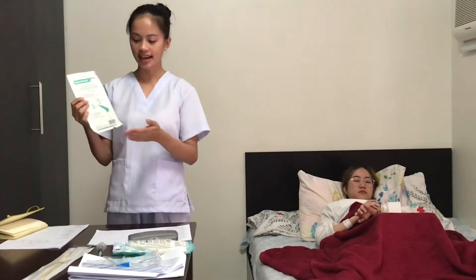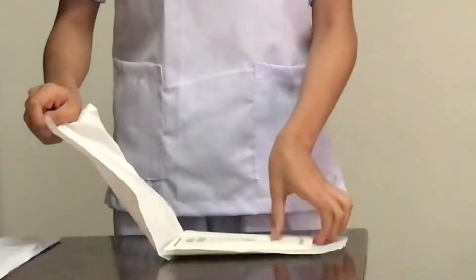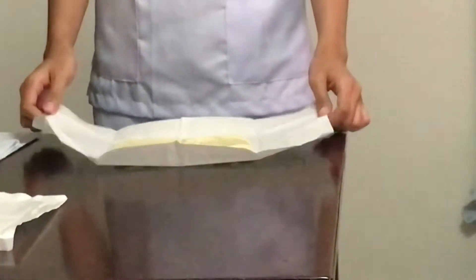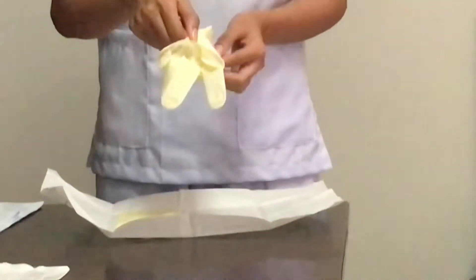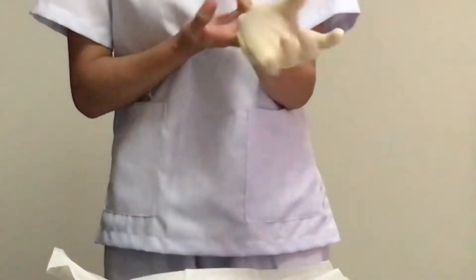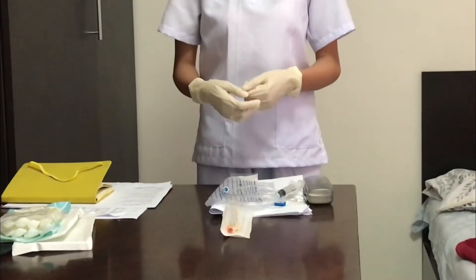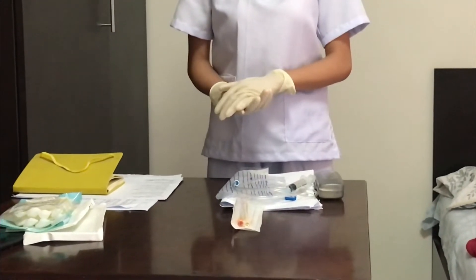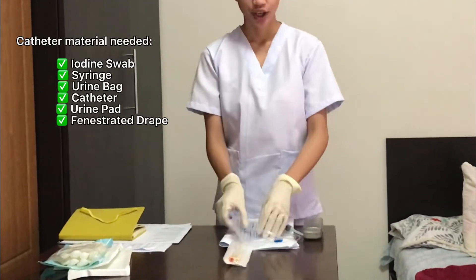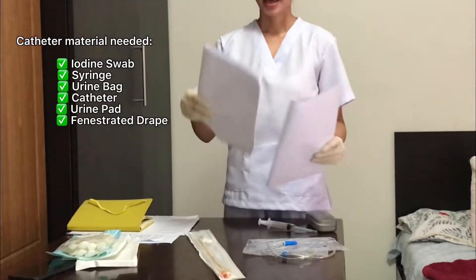This is my sterile gloves, a size of 7. Next is to open the sterile catheterization kit and position the patient. In the catheter kit, here is the iodine swab, the syringe, urine bag, catheter, urine pad, and fenestrated drip.